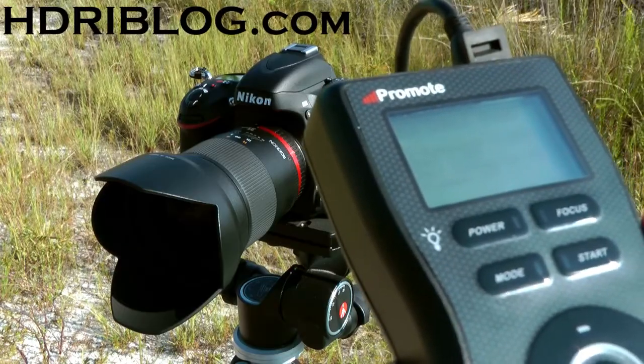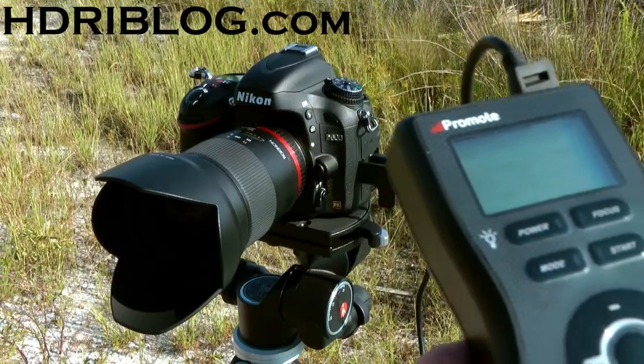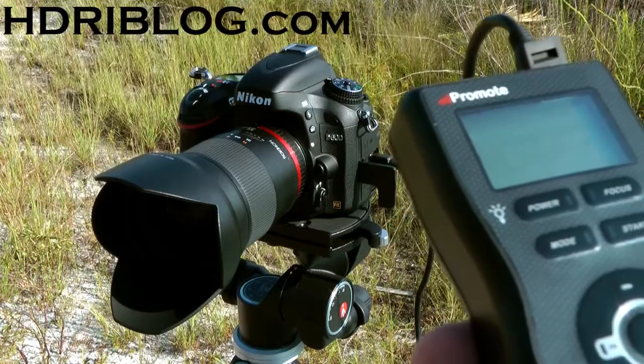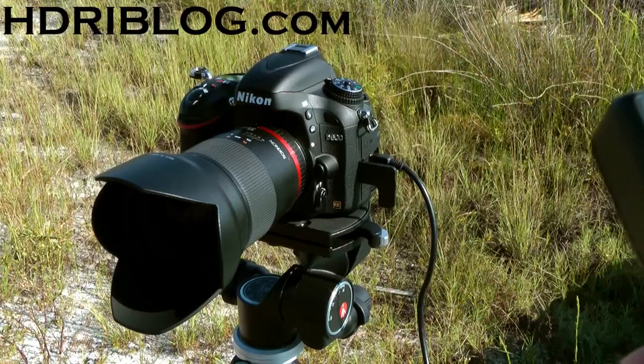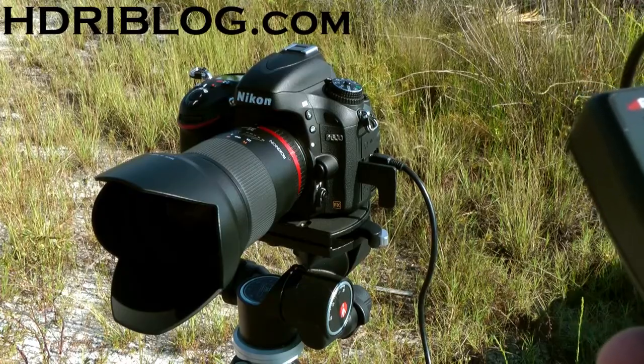Generally, it shoots very close to the frames per second that the camera can do. So I'm hoping when I get the shutter release, it's going to be closer to the 5.5 frames per second that the D600 can do natively. When I get that, I'll retest it and post another video.